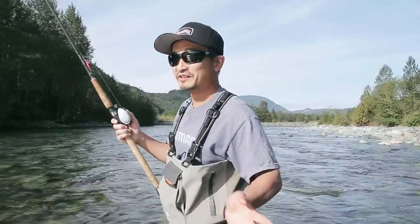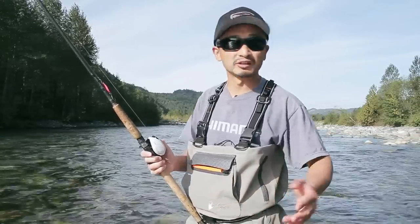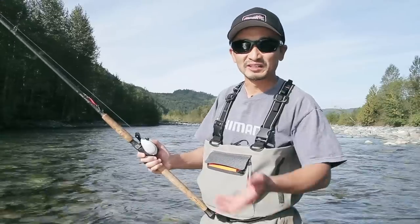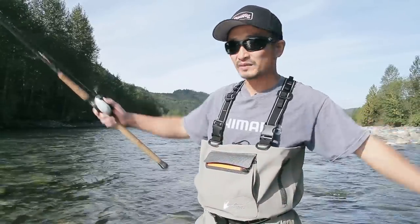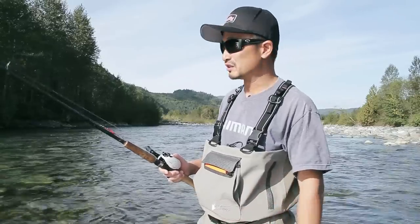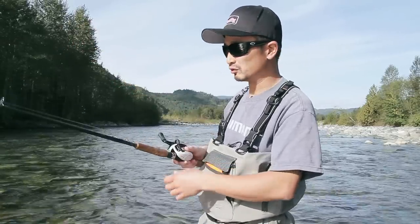Okay, so this looks pretty good here. Normally I don't walk out into the middle of the river because you want to try to stay on dry land as much as possible — anytime you walk into the river, you start spooking fish. But because this river is quite wide and the first half of the run is pretty shallow and doesn't really have fish going through it, it's just easier to walk out a little bit so the drift is a little shorter.